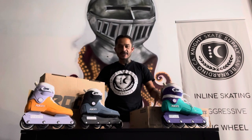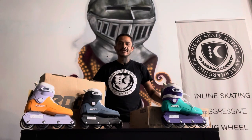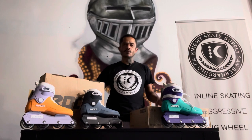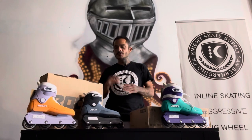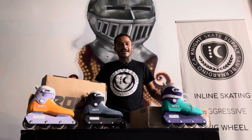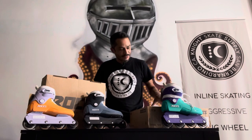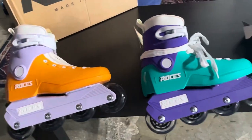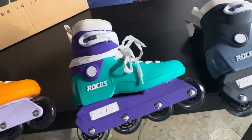I think Roses did a great job with the look of the skate. Impala kind of led the way with releasing skates that look like rollerblades through the eyes of what most of the general public think rollerblades look like. And Roses took their lead and released the skate — very similar, kind of hits the aesthetic right on the head.